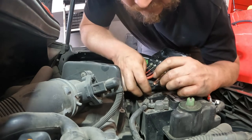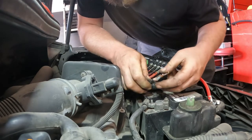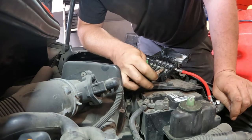Well, as you can probably see, that's not beautiful — but you know what, it's crimped. Has a lot of copper there. It's cleaned up. So let's hook it up.